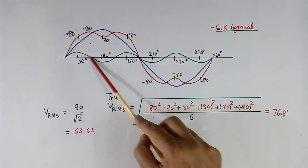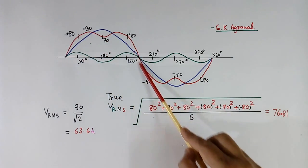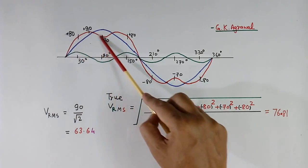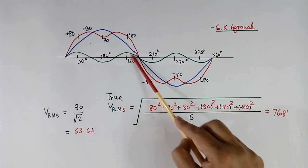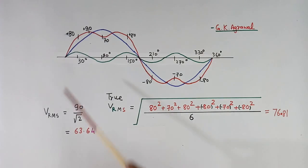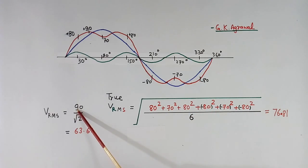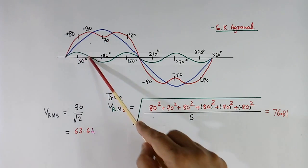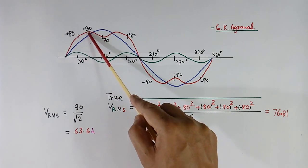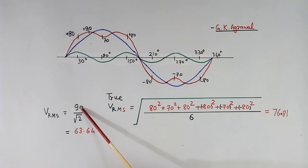If we add this third harmonic to the pure sine wave, we get this red color wave shape — the total voltage — which is a distorted wave shape. This distortion depends on how much harmonic is present. Now we will measure the voltage of this red color distorted wave using the peak method. The peak voltage is 90 — earlier it was 100, but because of the harmonic this peak voltage has changed to 90. So peak voltage 90 divided by root 2 gives 63.64 volts using the peak method.